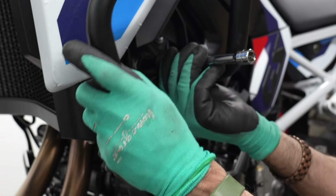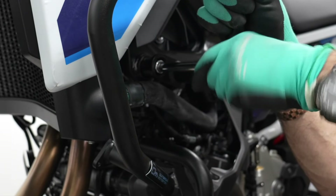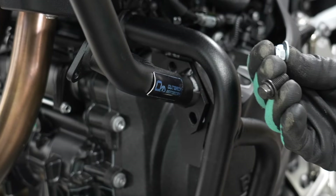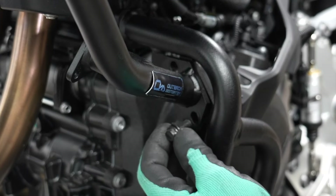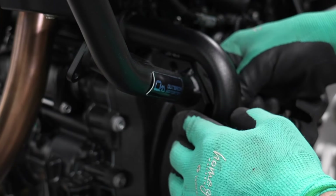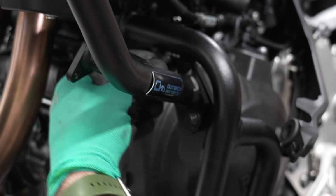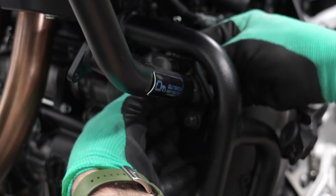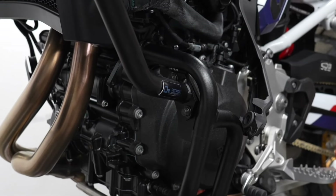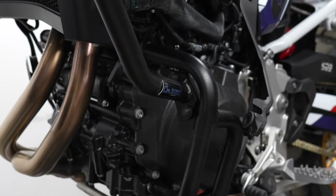Put it in place and very gently turn it a couple of times — make sure it's not cross-threading. Now we're going to connect the upper and lower crash bars. For this, use the M8 by 20s. Put it through, and on the back side hand thread the nylock nuts on top and bottom, leaving everything nice and loose. The left side is completely on with everything still loose, which is what we want.